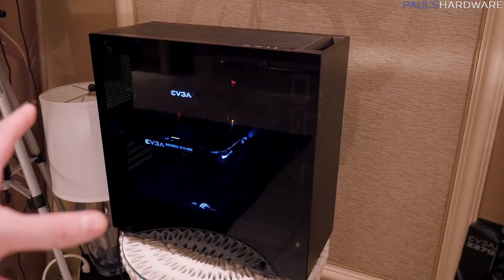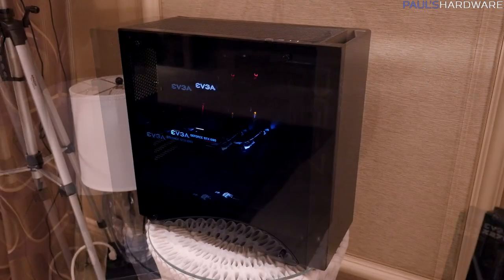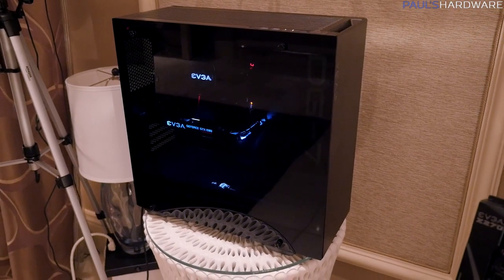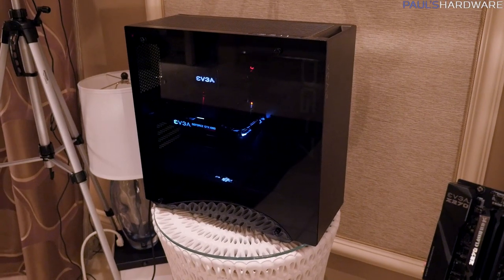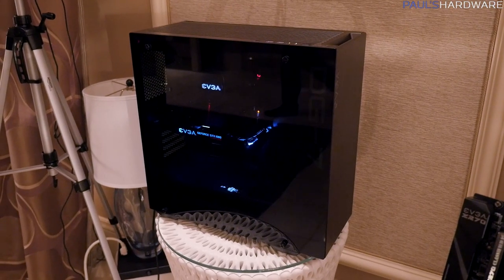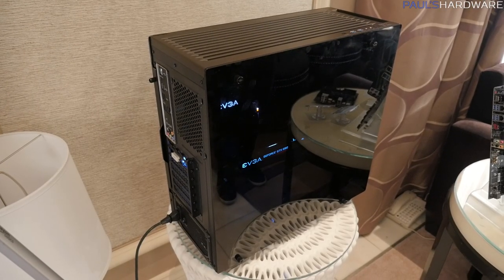We were debating whether those logos or just the model number were appealing or not. Also, the tempered glass is fairly dark right now, and they said they possibly wanted to lighten that up a bit to give you a better look at what's inside. The price point they're aiming for is about $150 US dollars, which seems pretty reasonable for a high-end case with a tempered glass side panel. They might even think about doing tempered glass on the opposite side. Like with all products in development, they are totally looking for feedback, so let them know in the comments — what do you think of this case compared to the DG87? Let EVGA know.